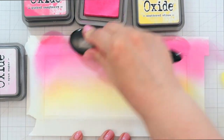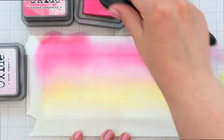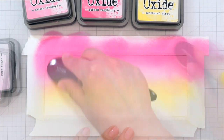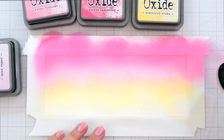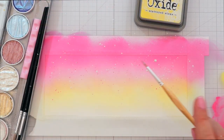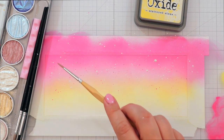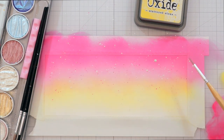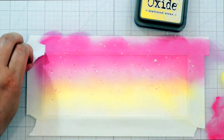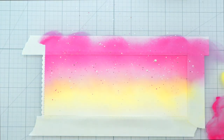It looks a little crazy here, but the Picked Raspberry is really only a thin line at the top — I'm just having a lot of pink there because of the masking tape. But once I remove it, it looks much better, I promise. I'm not being too careful with the blending because I will cover most of it with images anyway. I'm adding lots of shimmery splatters with metallic watercolors. These are from Finetech, or if you're in Europe, they're called Coliro.